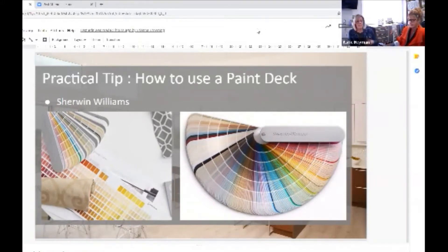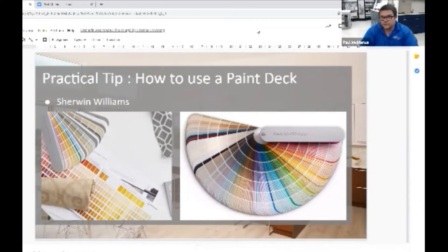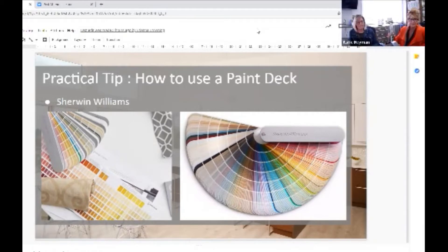That's a monochromatic scheme right there. We haven't talked about that yet, but if you want a monochromatic scheme, just follow the deck — stick to one page.